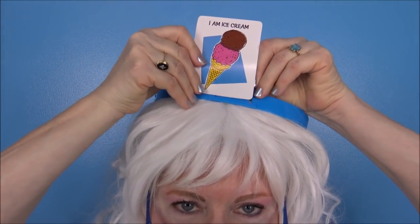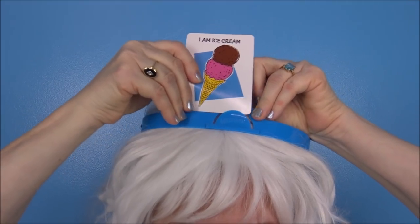Deal one card face down to each player — well there's only one player and that's Granny. Without looking at the picture side of the card, players insert their card into the clip of their headband so all the other players can see the picture. Here goes my card right into my headband. Let's see if Grady can do this — there it is! How does that look? Okay, Grady doesn't know what it is.